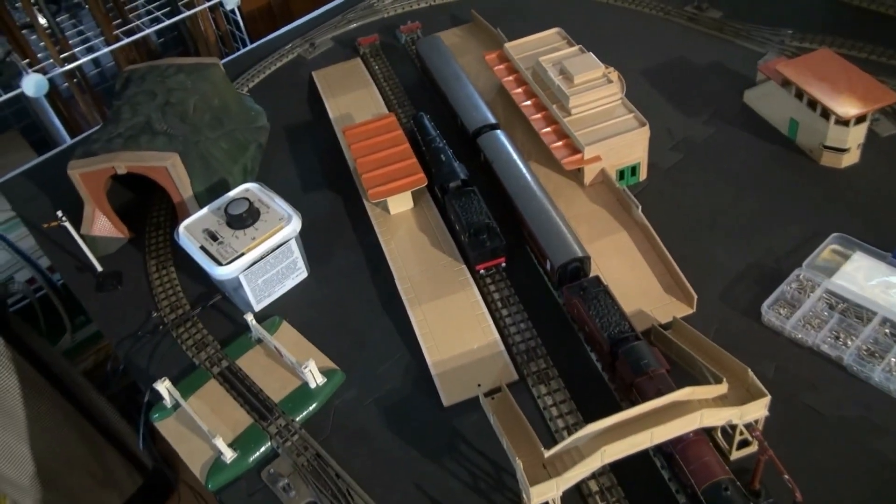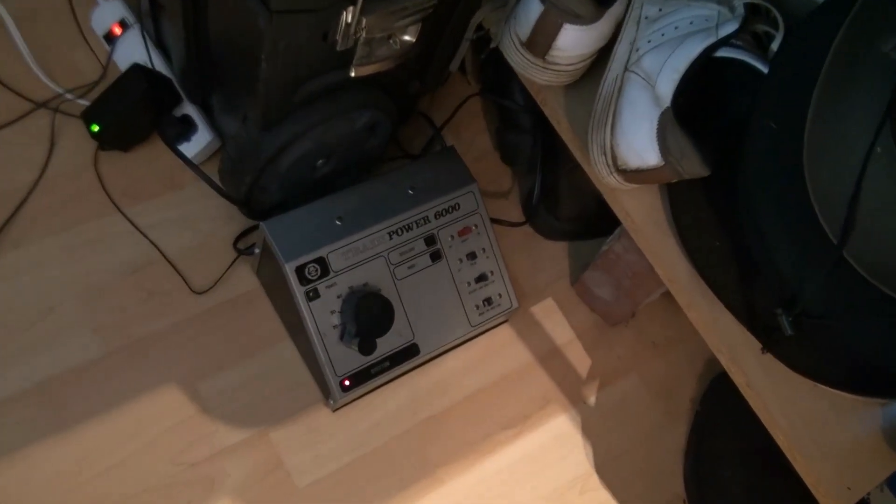There's my master power switch there — a power bar to power everything.